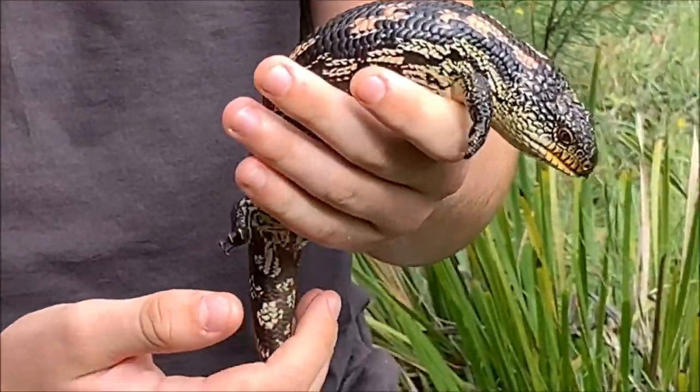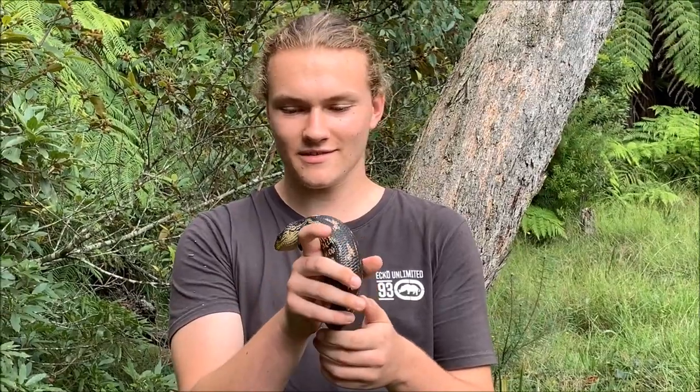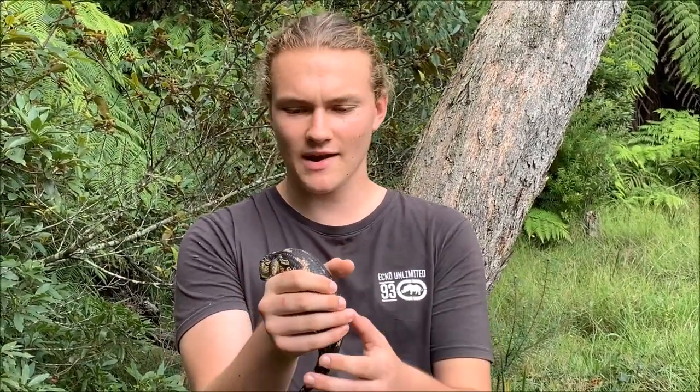He's only small. He'll grow a lot bigger than this, probably about twice the size. He's very, very cute. Last time I was here I actually found two adults, so he could possibly be their offspring.